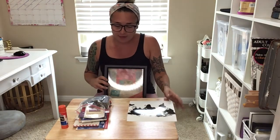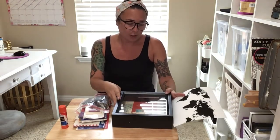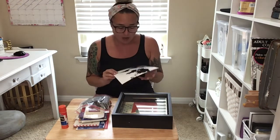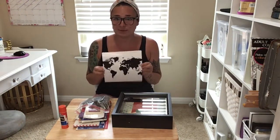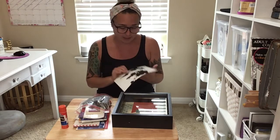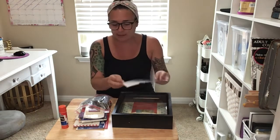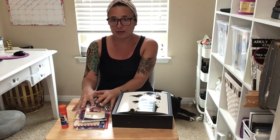I then found a picture online — it's a map of the world — and I just had it printed. This was a free printable, so I did not take this from anybody. I downloaded it and had it printed at my local Walgreens. And then of course I have all my little knickknacks that I want to put in here.